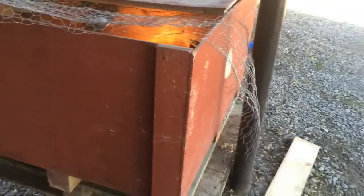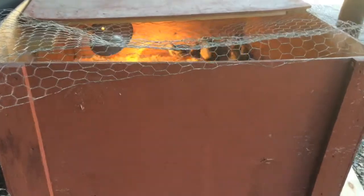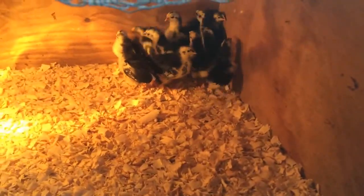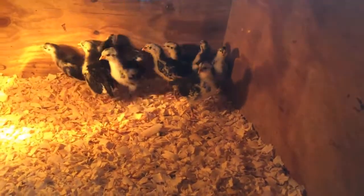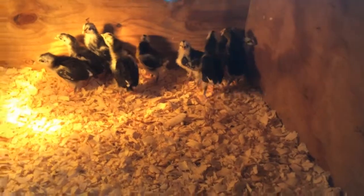Those are my three setups right now for my three little flocks of babies. I will make some videos and show you guys what I'm doing with my older birds — we're about to move them into a brand new coop, so I'd love to show you guys what we're doing there. Thanks for tuning in.